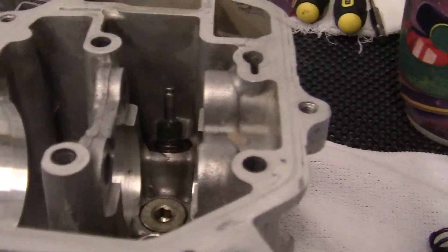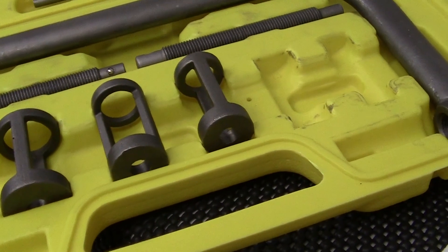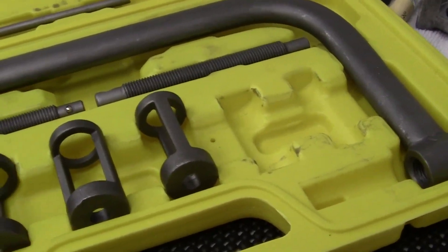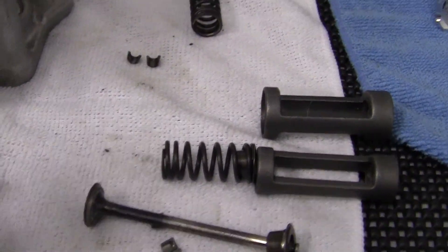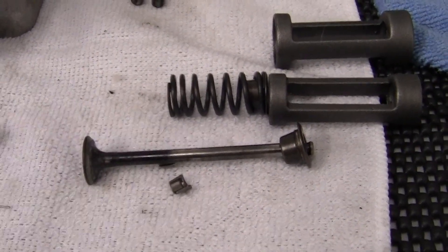You cannot do this by hand — you have to have a motorcycle valve spring compressor. It's a special tool but it's not expensive; you can get them for 20 or 30 bucks. There's no other way to do it, and most springs on most cars and four-strokes require the same type of holding apparatus.